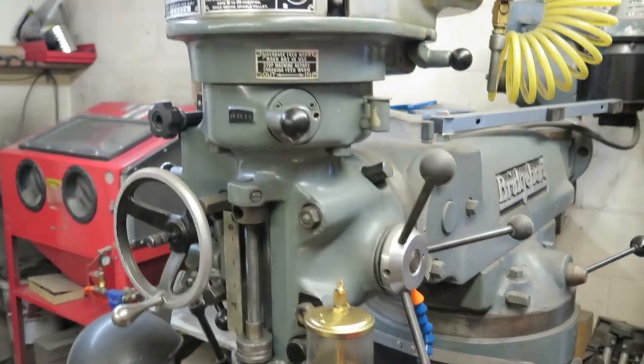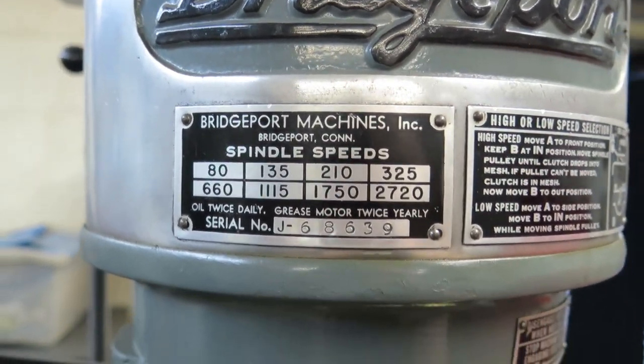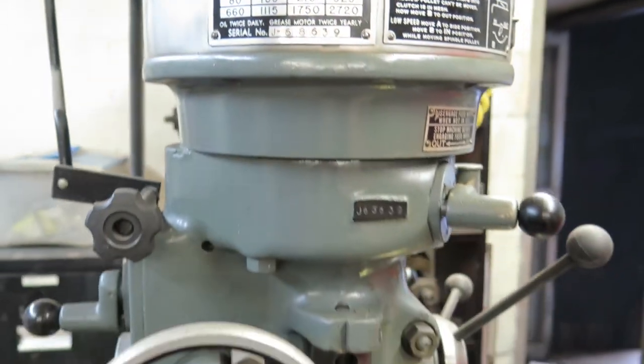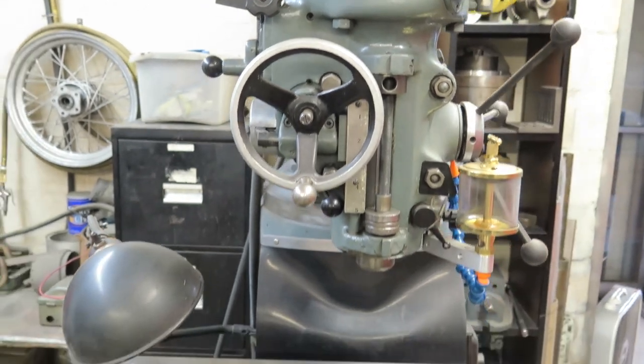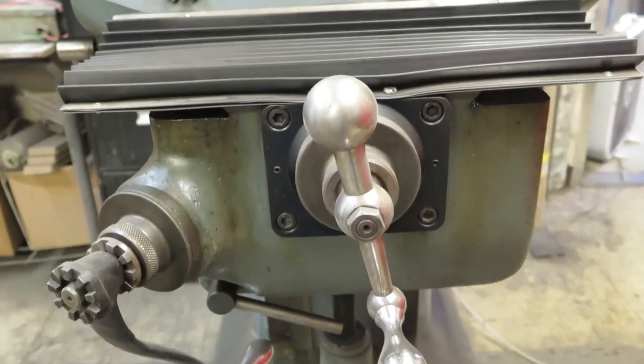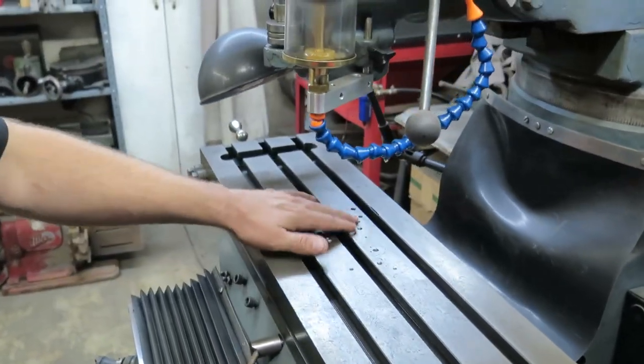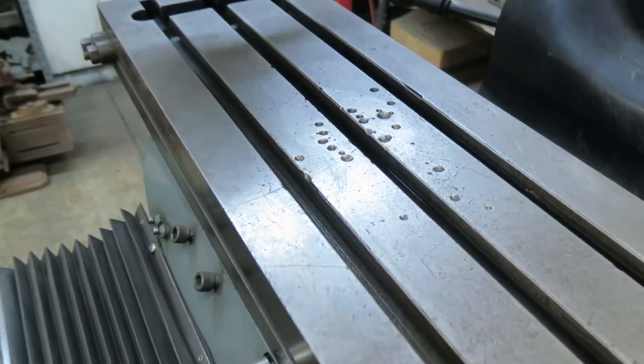This is our mill — a 1966 Bridgeport. I restored this thing years ago. It doesn't look like it now and most of these machines don't look like I restored them because they've been used, but this machine was pretty rough when I got it. It came out of a factory. I didn't do any of these modifications myself — it's typical stuff from a factory.